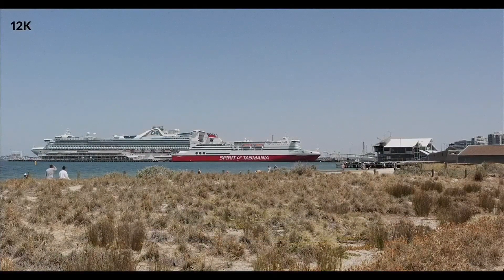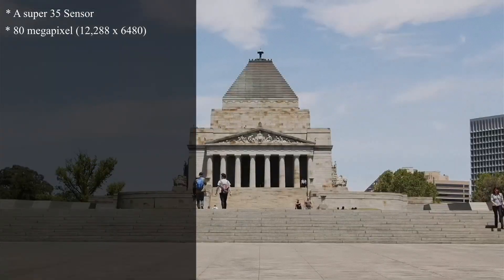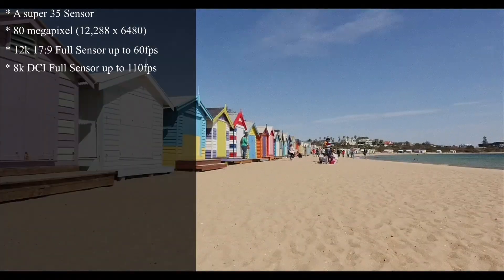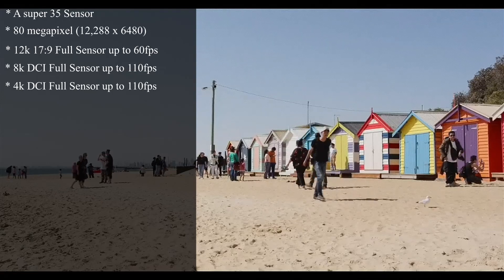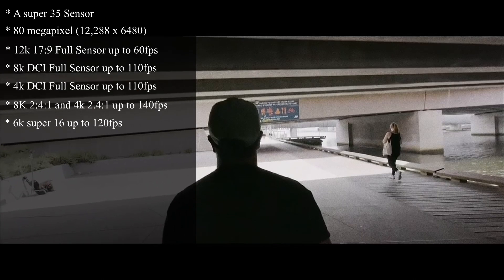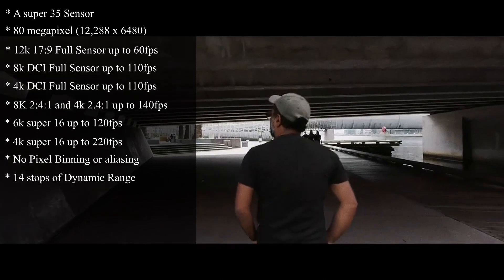Some key specifications of this camera: it's a Super 35 sensor, 80 megapixel sensor with a native resolution of 12,288 by 6,480. It shoots 12K 17x9 full frame up to 60fps, 8K DCI full frame up to 110fps, 4K DCI full frame up to 110fps, 3K and 4K Cinemascope up to 140fps, 6K Super 16 up to 120fps, and 4K Super 16 up to 220fps. You can record 12K with no pixel binning or aliasing, and it has 40 stops of dynamic range.